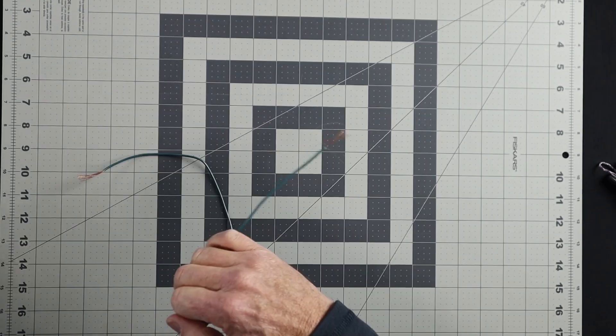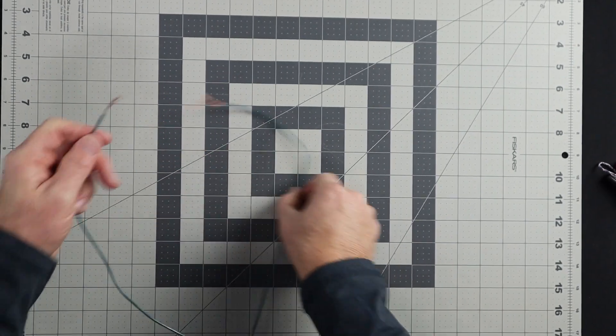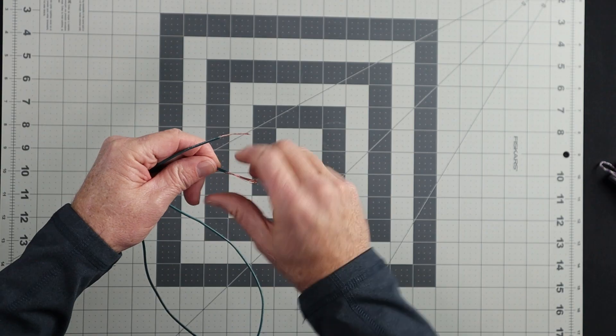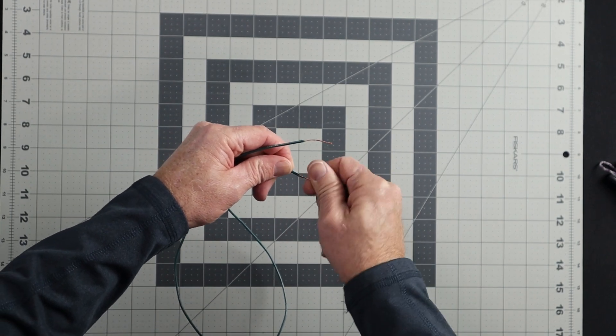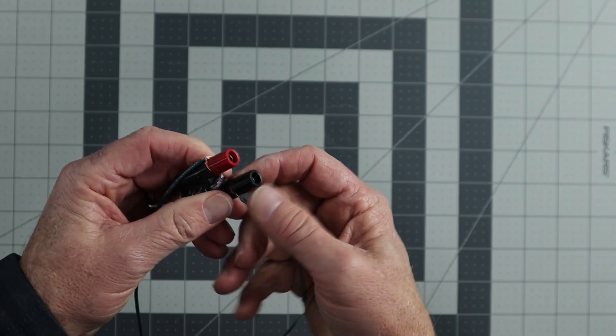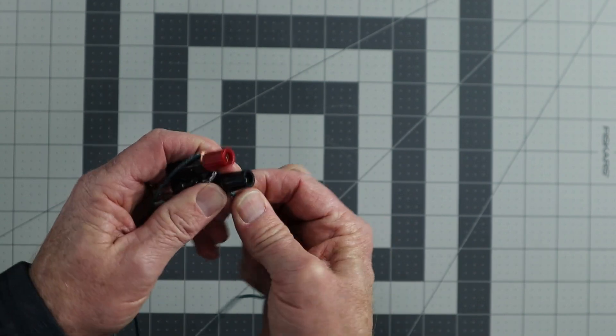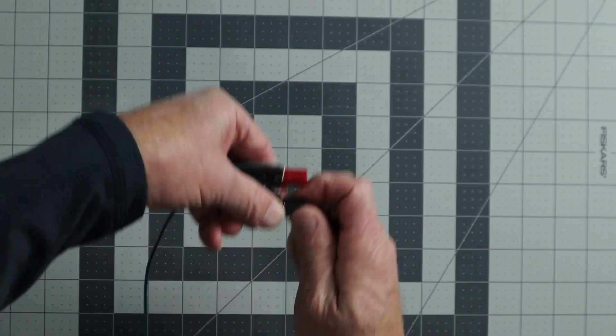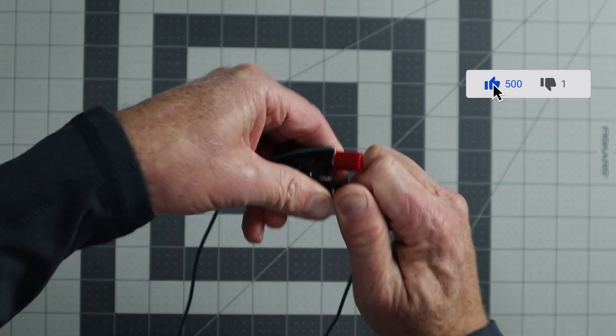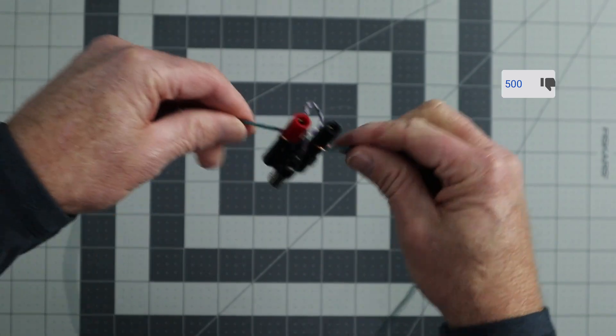Take one end from each wire and strip back the insulation about one inch or so. I'm going to use a wire stripper — just try not to clip or cut any of the strands, making it thinner than it already is. Grabbing the wire and twisting it will help make a good connection at the RF splitter. Wrap it around the post to tighten it down nicely. Attach one wire to the red post and one wire to the black post — it really doesn't matter which wire goes to each post, they're all the same. Tighten down those screw terminals and you're done.